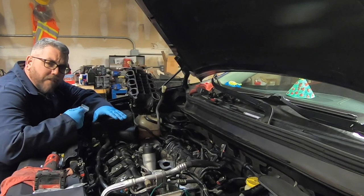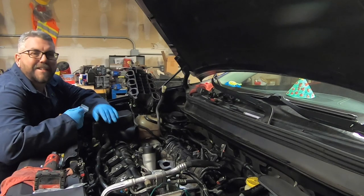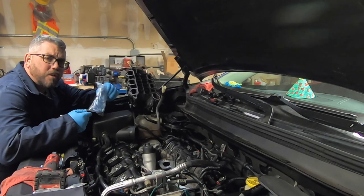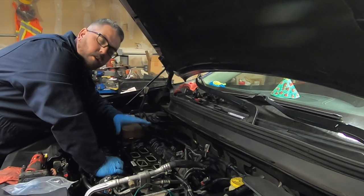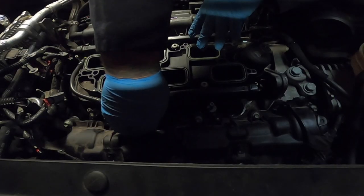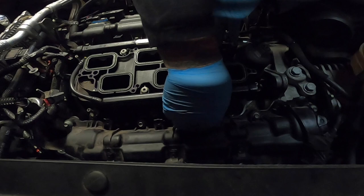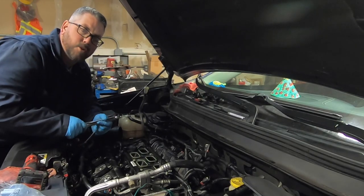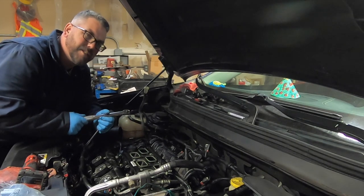With our oil filter housing in, it's time to reinstall our lower intake. Do not forget to install new gaskets. With our lower intake in place, make sure that you go ahead and hand tighten all your bolts first, and then once it's all snugged up you want to go ahead and torque it to a hundred and six inch pounds.